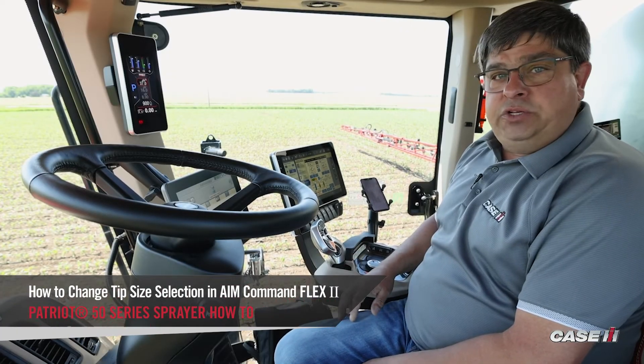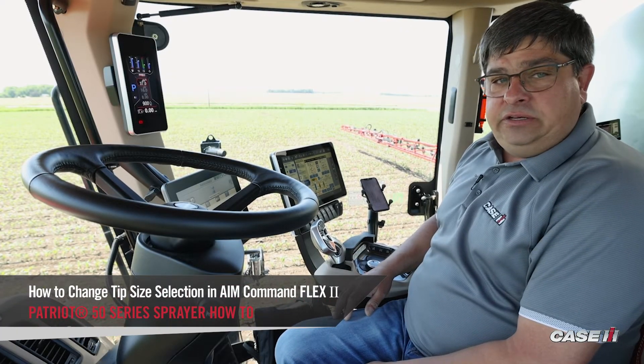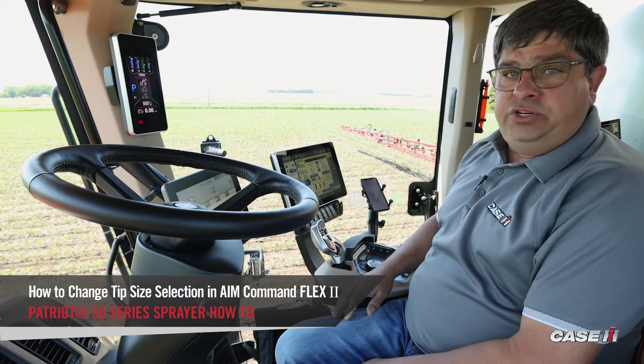Craig Janelka, Sprayer Specialist with Case IH, here to demonstrate how to go through and change your tip size on your machine.